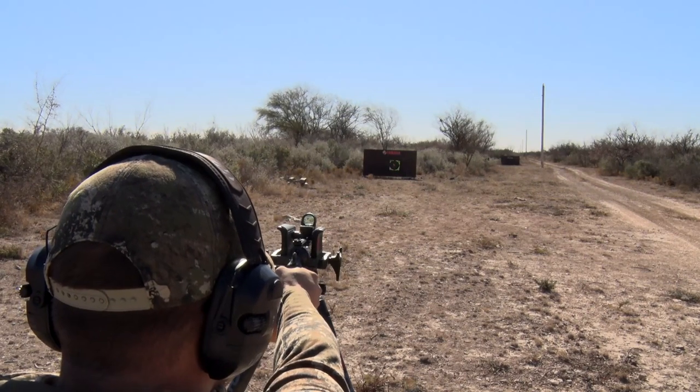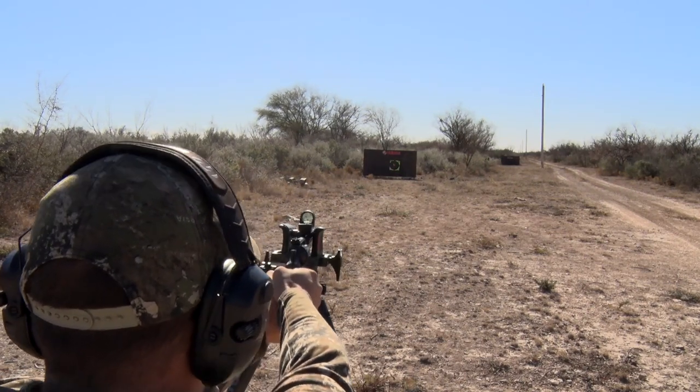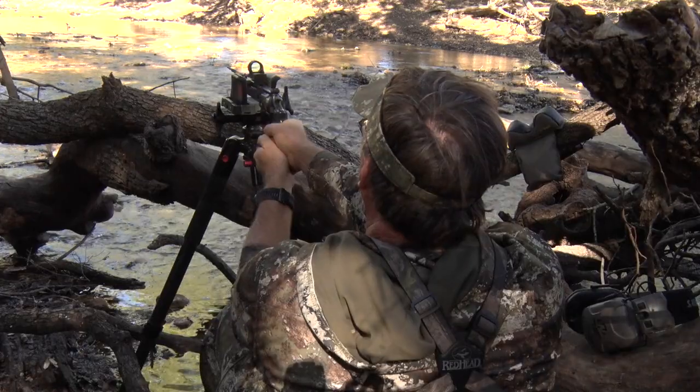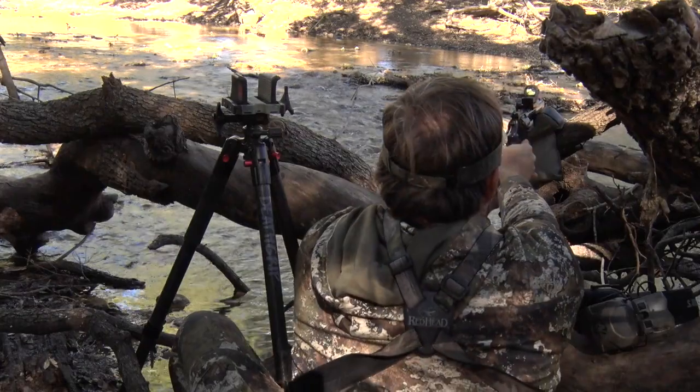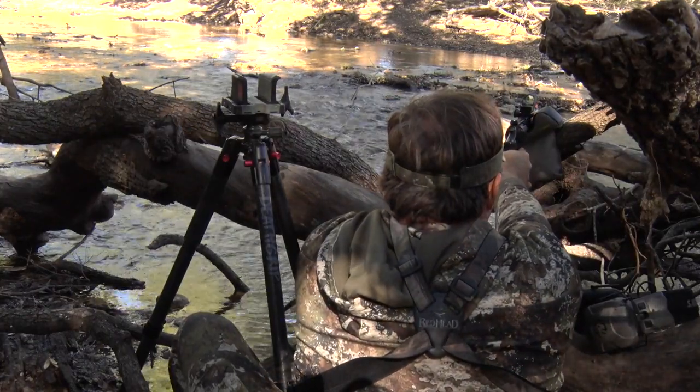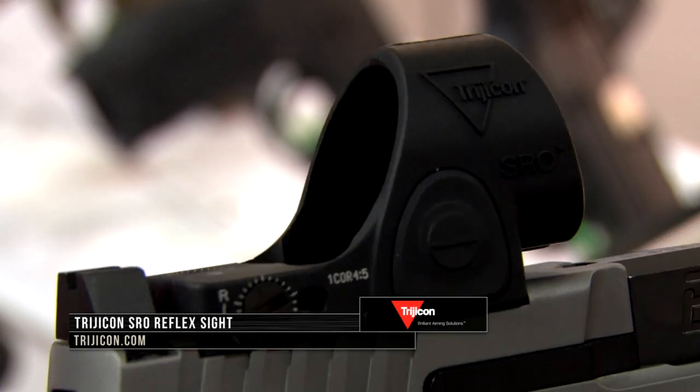What we see a lot of customers going with is the 1 MOA option so that it obscures less of the target if you have a shot that's longer than 100 yards. If you have any more questions or want to find out more information about Trijicon, the Trijicon SRO, or the full line of Trijicon products, please visit your dealer or visit www.trijicon.com for more information.